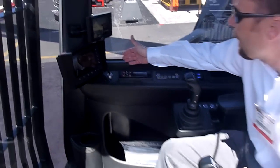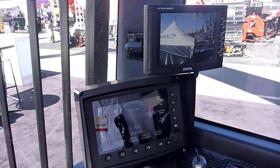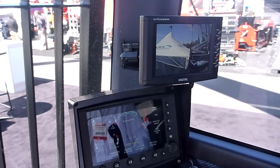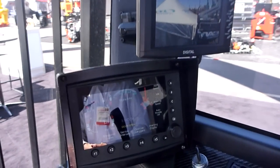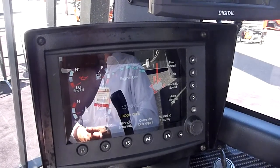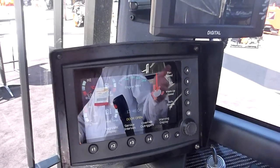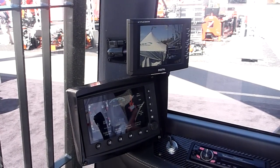We have technology in an Exodus machine that has been used in many other market segments for many years. We thought we should have it in these machines so we can do the same type of things those other guys use it for — and that is simply the ability to dial into the machine from the factory and determine what might be going wrong.